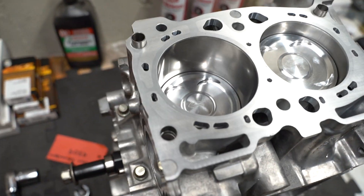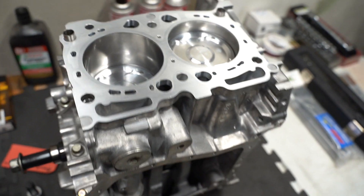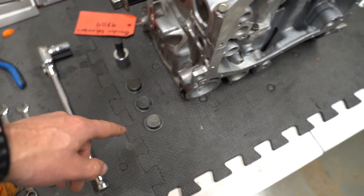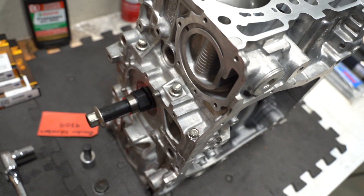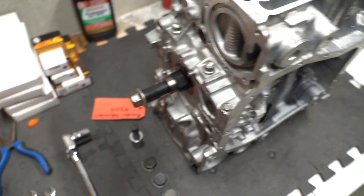We just finished up assembling the short block — it's good to go. We're ready for heads, so we just got to wait for them to get back from the machine shop and then we can complete the long block. Here's a quick look at the completed short block — thing looks pretty freaking sick, she's super shiny and ready to make some sauce. We've got to get these plugs back in — just need some Teflon tape and we'll thread them back into the block, make sure she ain't going to leak at all.